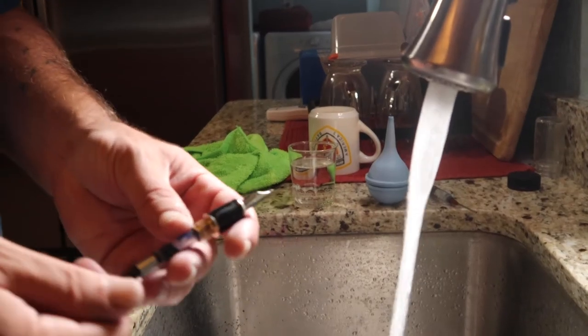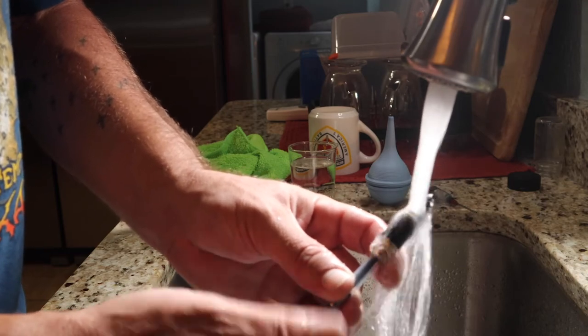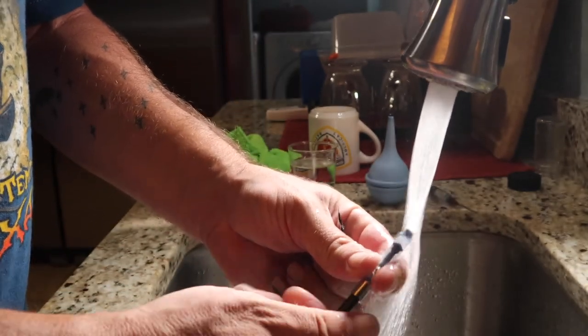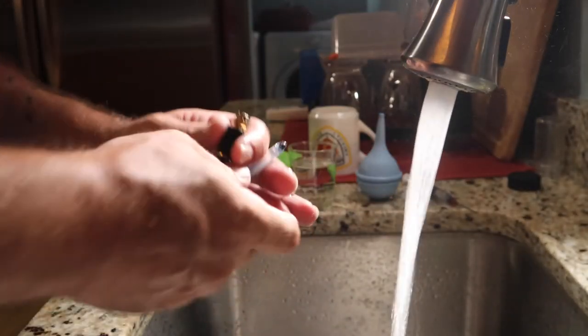At this point, we have a dirty pen that we need to go ahead and clean. Be sure to check out the next pen review video where we take a look at the Jinhao X450. If you want to support not just my channel but any reviewer, then when you make a purchase, be sure to tell that retailer where you heard about it. Thanks for watching.